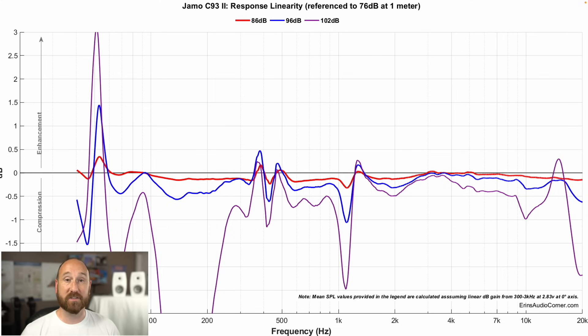This next graphic is the one that should seal the deal. If you were okay with the linearity issues, this is the one that should make you say, I'm out. Compression — this is when you're playing at a low volume and then at a high volume suddenly, how well does that speaker track? Can it go from this to this, or does it go from this to this?